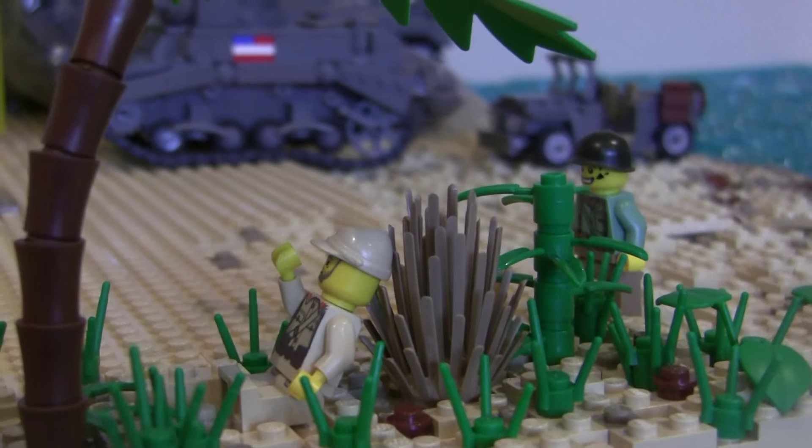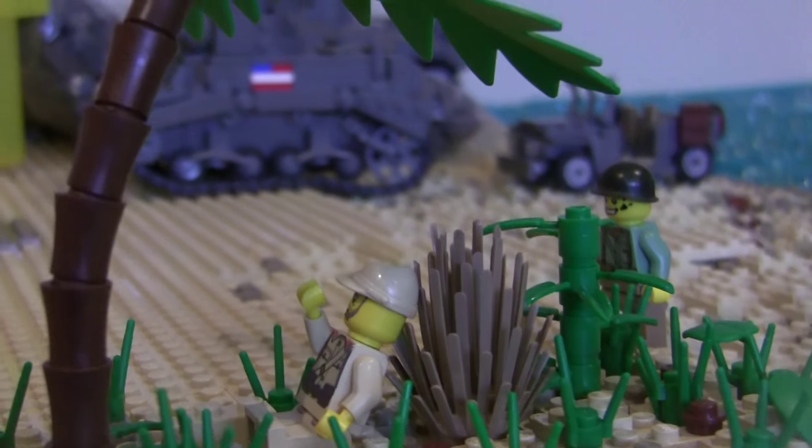Hey guys, it's me, Qualen Trooper X39 here, doing another Battle of Peleliu LEGO. Let's get started.